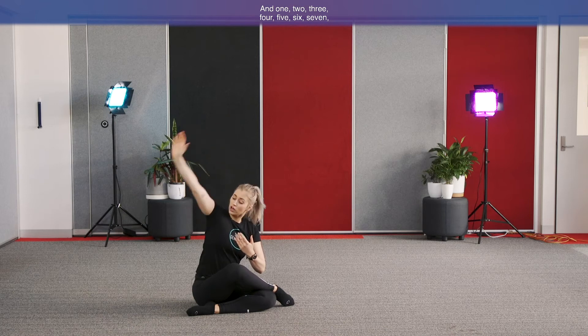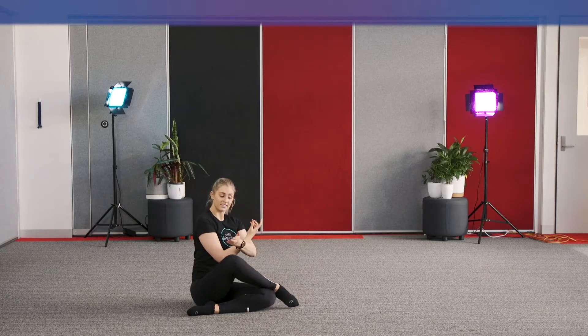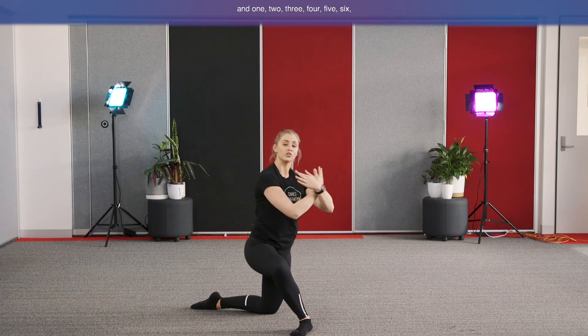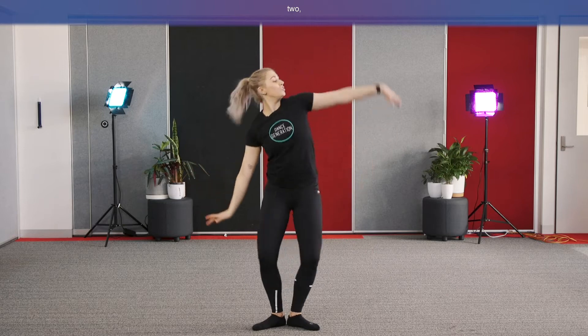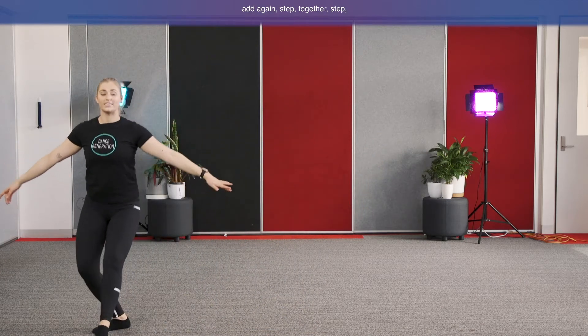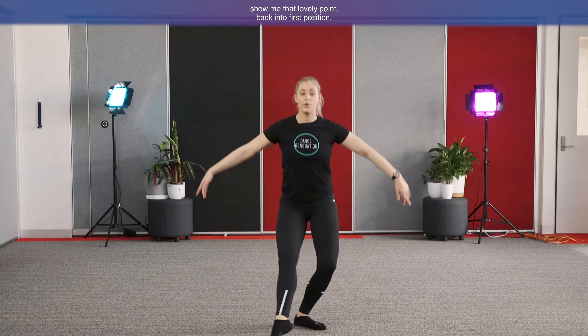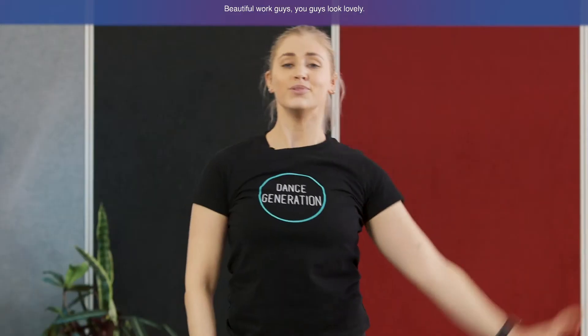Beautiful work, guys — let's try that all together with the music. One through eight, other side one through seven. Coming up to the high kneel, one through six, standing up on seven and eight. Step together, step coupe point, step together, step coupe point. Four plies: one, two, three, four. Repeating: step togethers and coupe points both sides, then plies one through four. Beautiful work, guys — you guys look lovely, that is looking so good.